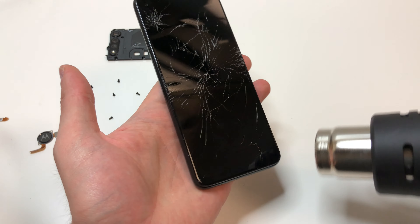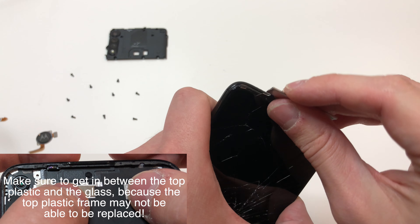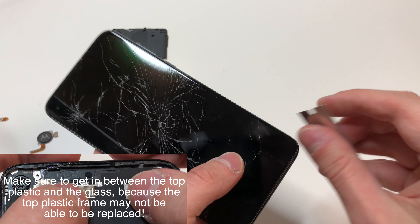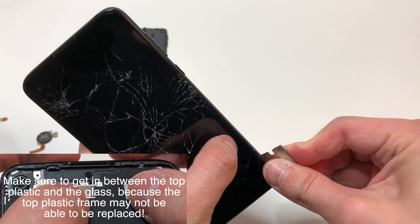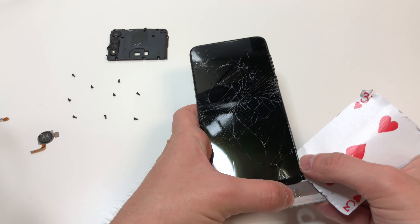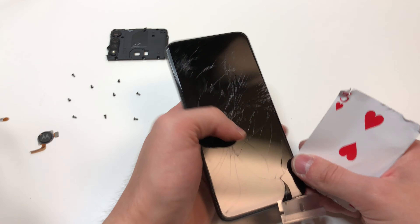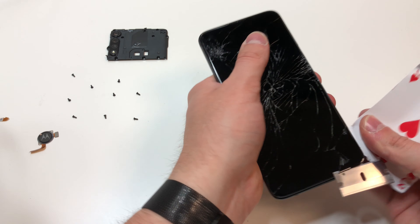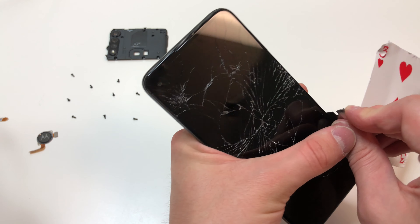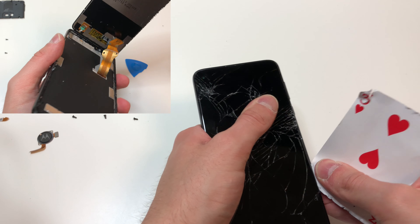Heat up the front of the screen just around the edges of the phone, then use a razor blade to lift up the screen. It is glued on, so it may be a little difficult and you might have to add more heat — but make sure not to add too much heat because the phone is plastic. Once you loosen up the adhesive, get a playing card under the screen and cut through the rest of the adhesive. I recommend starting at the bottom area, going up the right side, cutting through the top, cutting through the left side, and then lifting up towards the bottom.